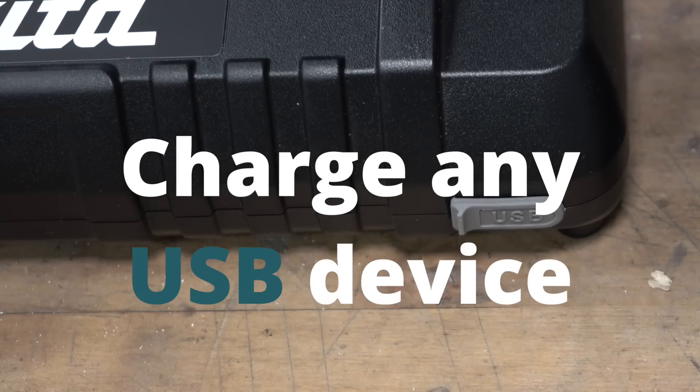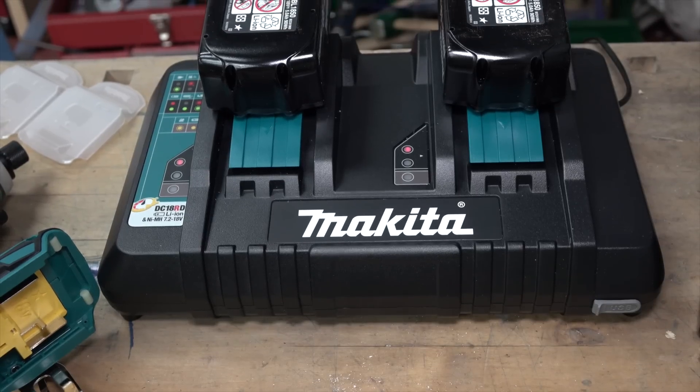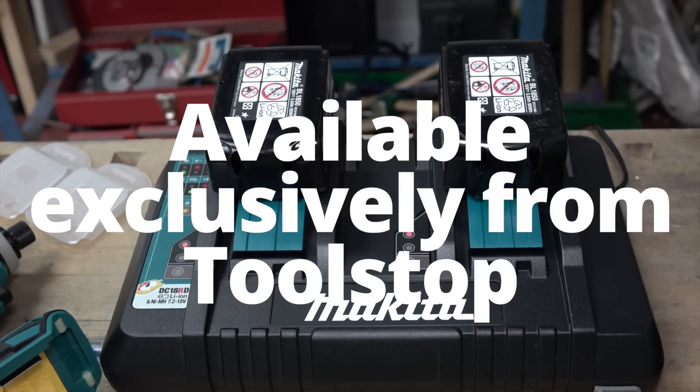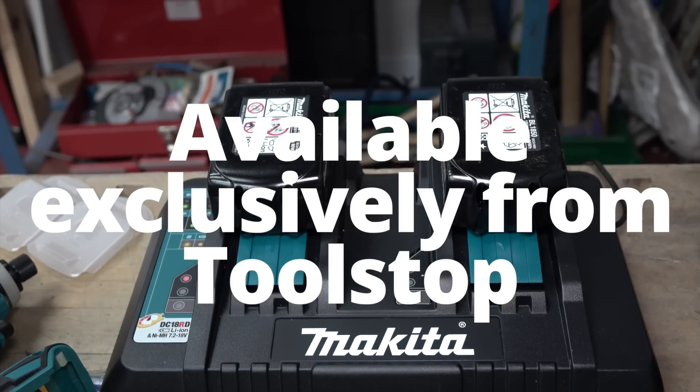The batteries are compatible with over 80 cordless Makita tools, and this fantastic addition to your Makita cordless power tool kit is available exclusively from Toolstop.